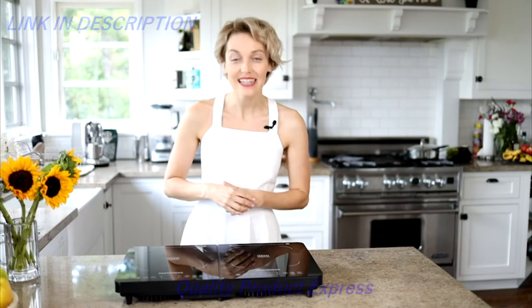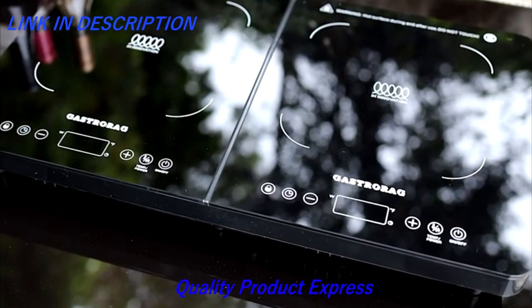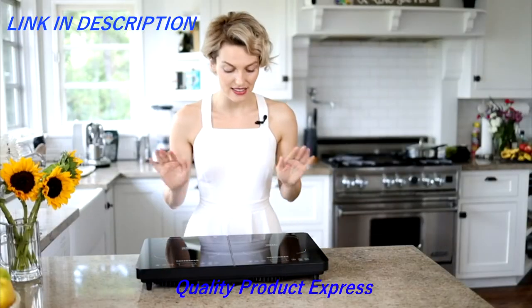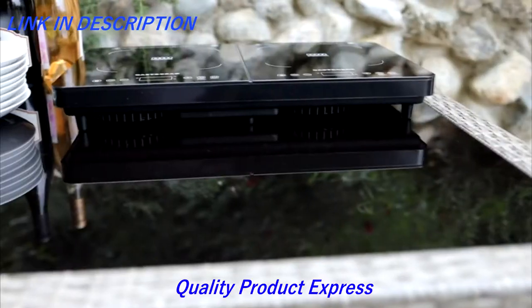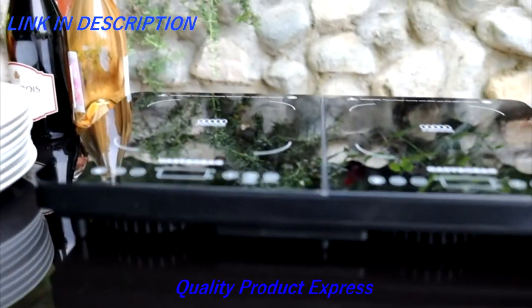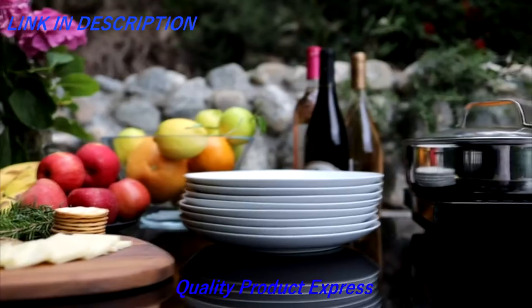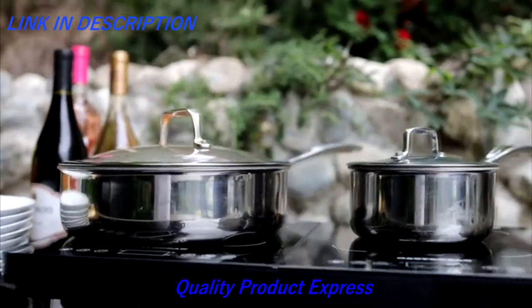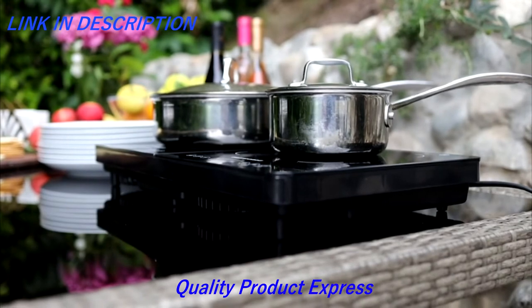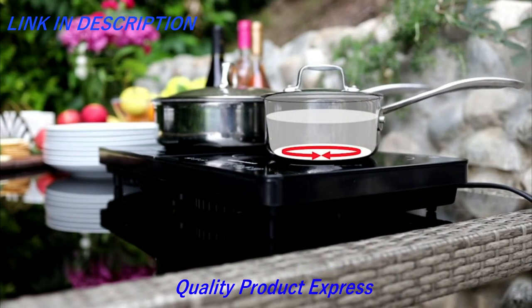Let's take a look at this induction cooktop IP34 double by GastroRag — elegant, stylish, thin, lightweight, and fast. The top-notch induction technology is known for its high efficiency, so it will save you a lot of time and money. Traditional stoves lose up to half of their energy to the surrounding environment, while the induction cooktop uses the magnetic field and the heat goes straight to the bottom of your cookware and is transferred to the food.